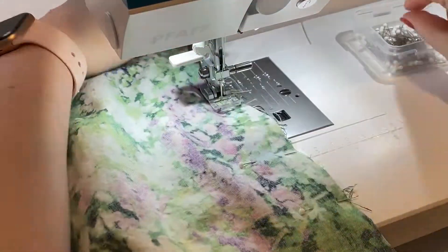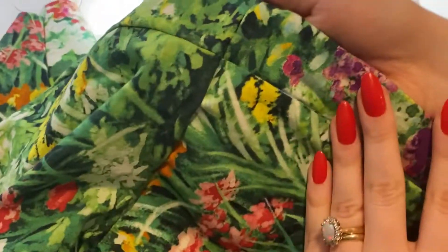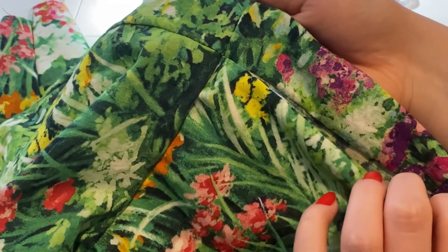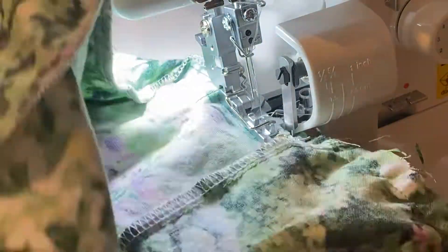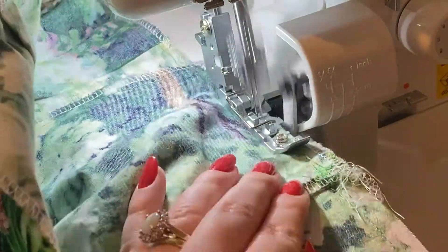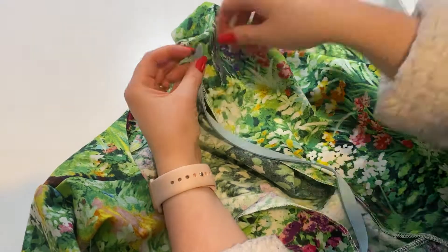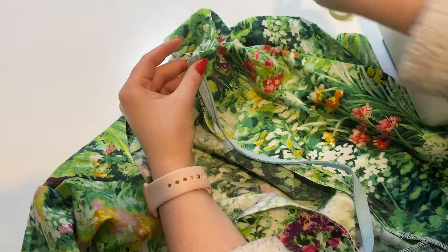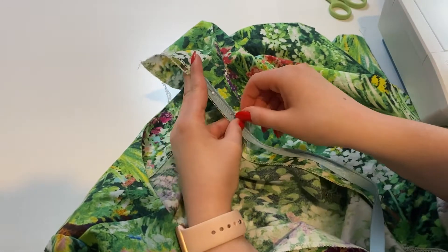I fill in the rest with pins, making sure it's very secure before sewing it all together. The finished product looks really nice — all seams are lined up and nothing is crooked. Then I finish off that raw edge with a quick serge, and just like that we're moving on to the zipper.